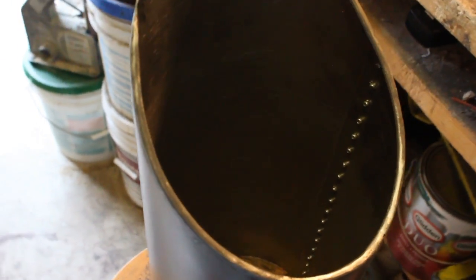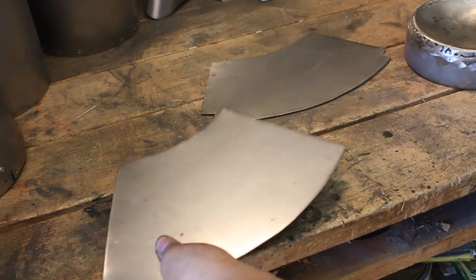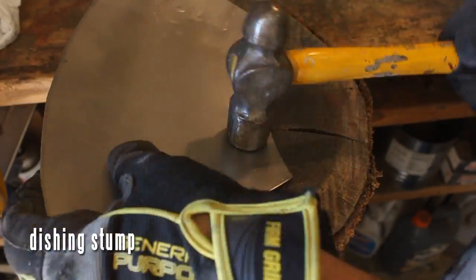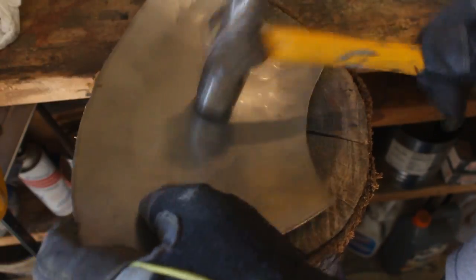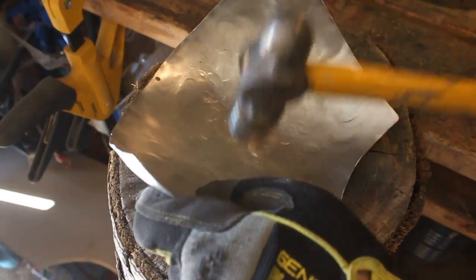I'm going to get rid of these gorilla booger welds with a flap disc. Looking pretty good. There's no way to avoid welding in this project — I usually try to avoid that stuff, but this time I just couldn't, so sorry about that. These are the tops of the boosters, the pointier sections. These have to be dished or else it's not going to look right, so it's got to be done.